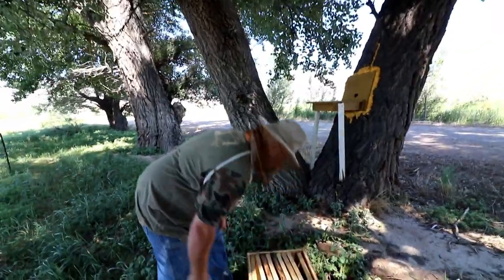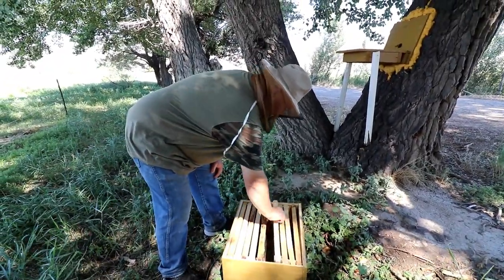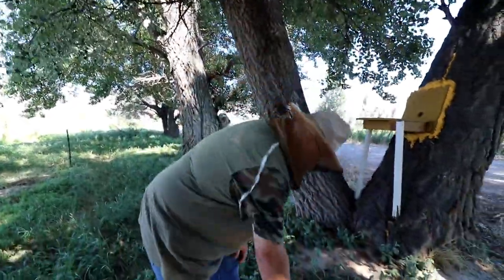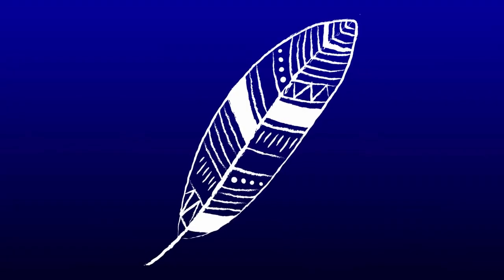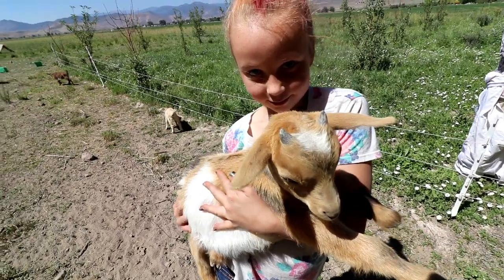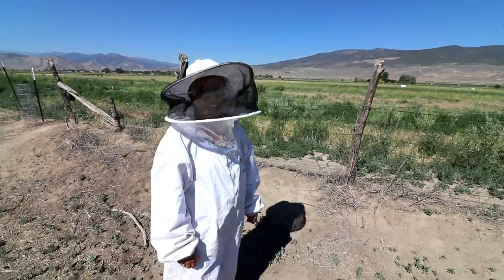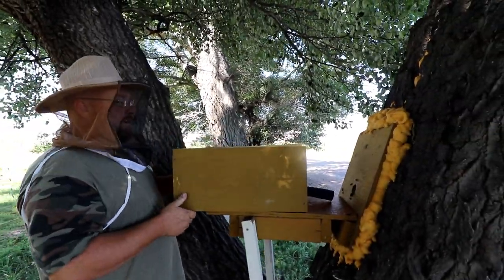We've got a box, got frames. I don't have the best foundation for them — there's some old wax on here, so maybe they'll draw off of that. We'll put it on there and hopefully we'll get some brood.